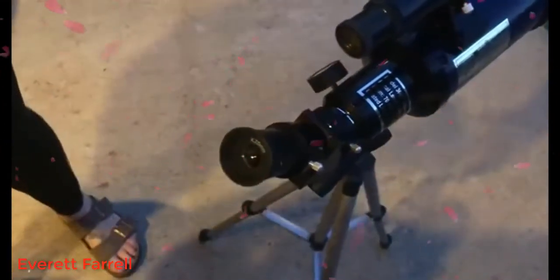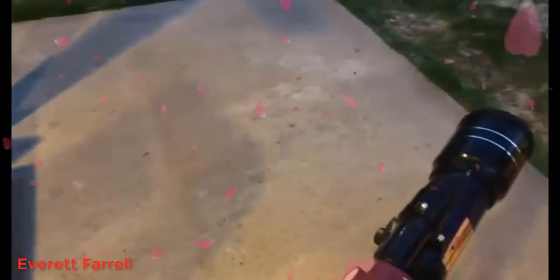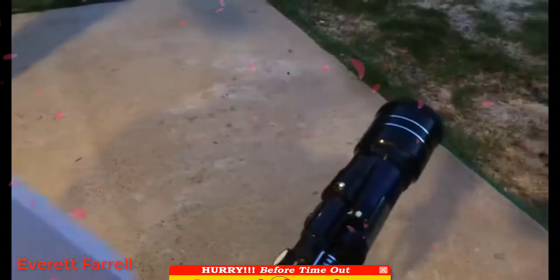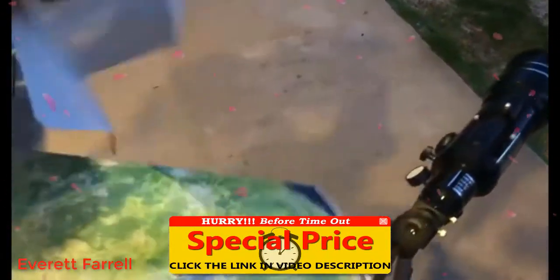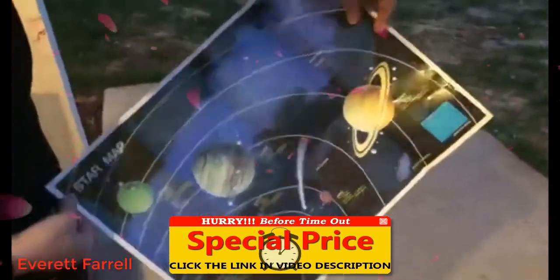It also comes with a cover so you can take care of your telescope. There is also an extra piece that goes with your phone, which is a cool extra feature. The last thing it came with — it came with two diagrams, a star map with the planets, just as a little extra bonus.